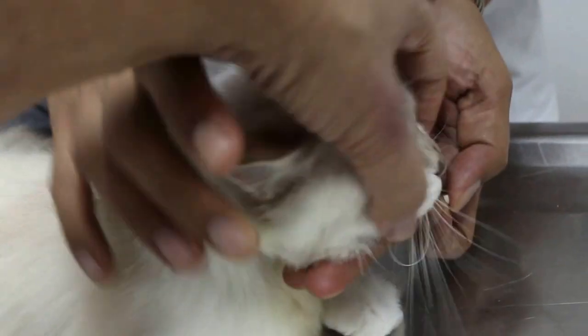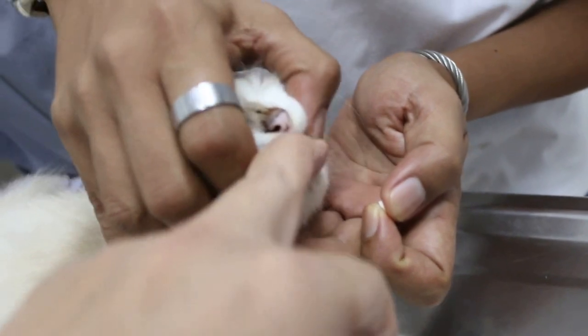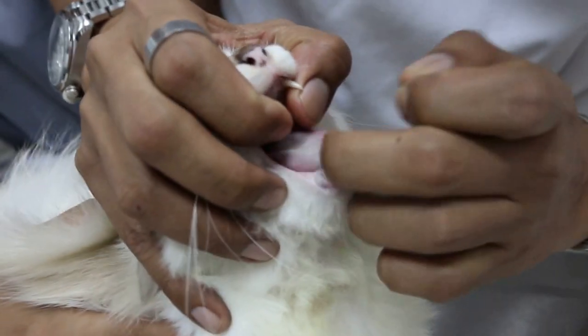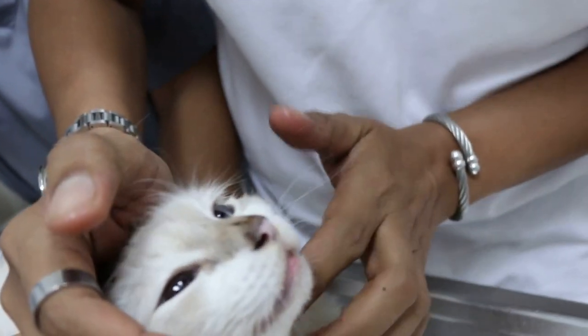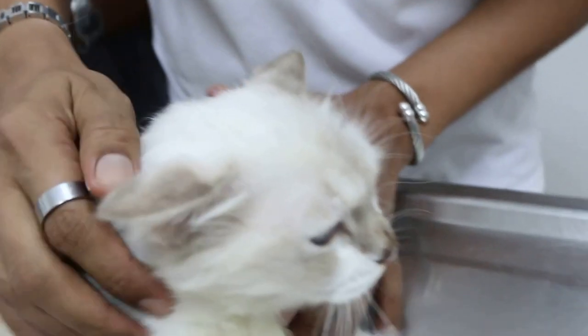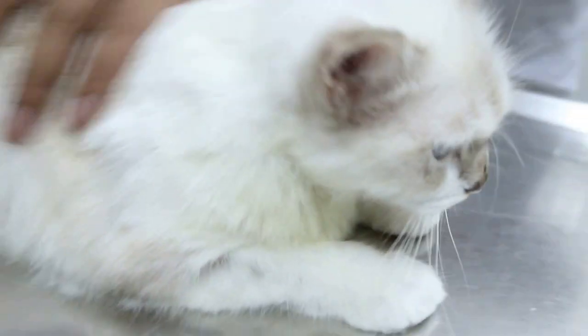Grip very hard. Then the mouth — use the other hand to pull the mouth down. Then throw to the back of the tongue, far behind. Close the mouth quickly and then stroke the chin. Yeah, good! 100% you pass.